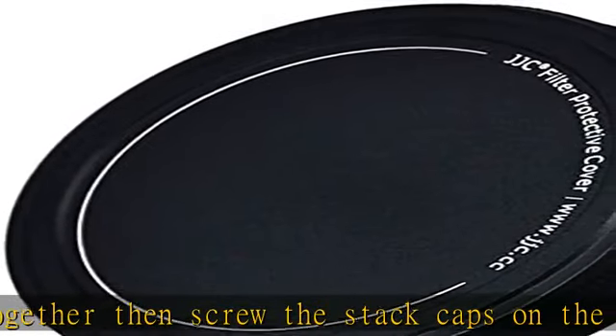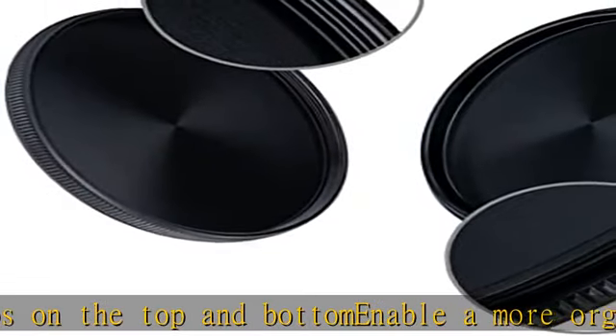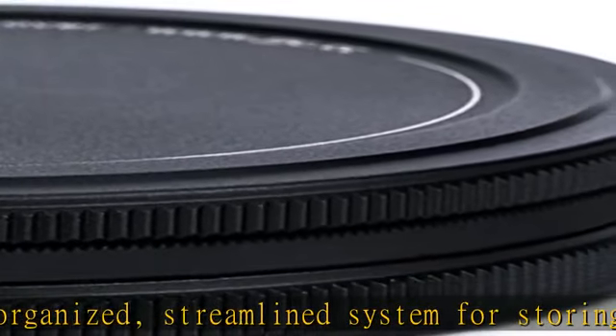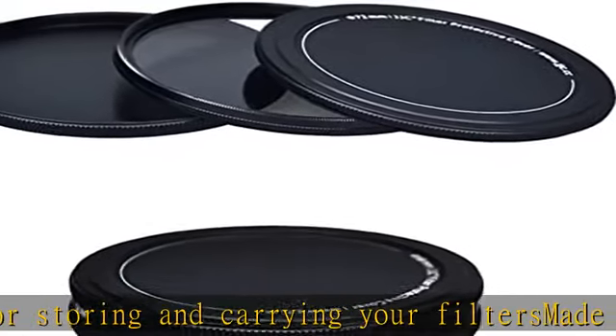Normally the inner thread and the outer thread of a lens filter are the same size. But for variable ND filters, they are normally not the same — the outer thread of a variable ND filter is normally larger than its inner thread. So this stack cap will not work for variable ND filters. Check the description to get this product today at the best price.